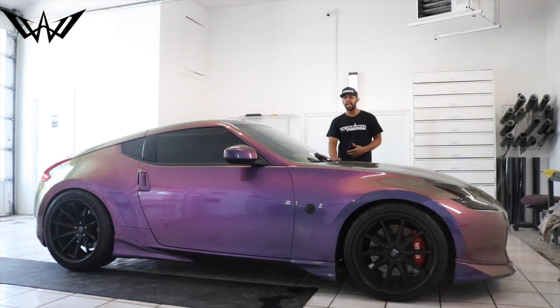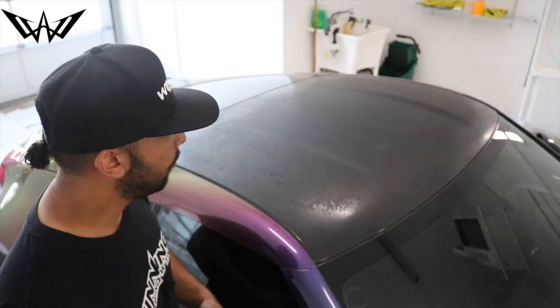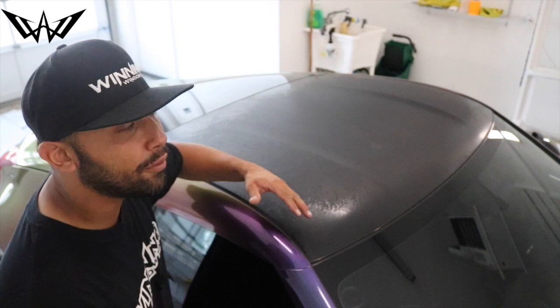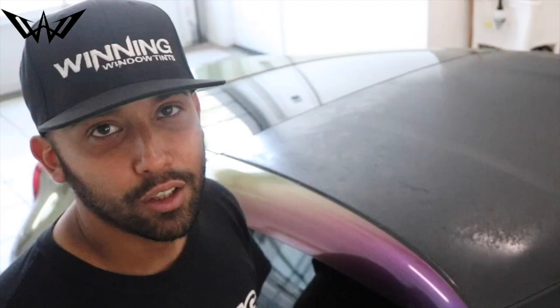His wrap is very abused, as you guys can notice — this roof is already wrapped, but the age, the sun, and the weather have torn it apart. We're gonna revive this roof — we're gonna take off the old wrap, clean off the adhesive and glue from the roof, and then rewrap it in a nice brand new shiny glossy black. Check it out before we wrap it up.